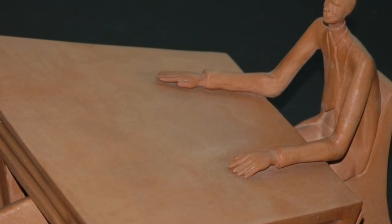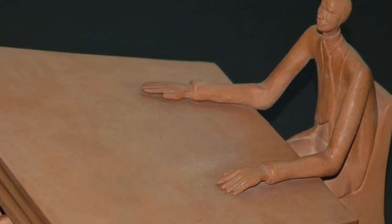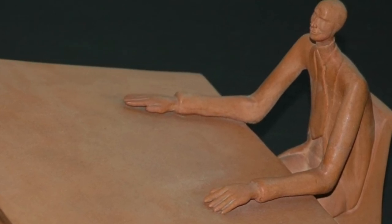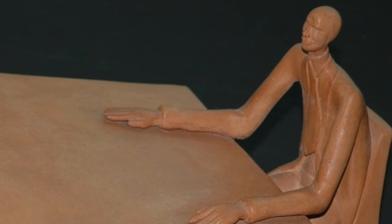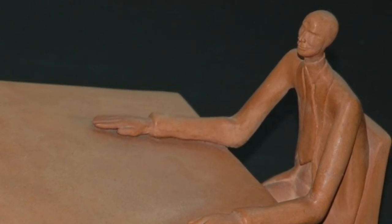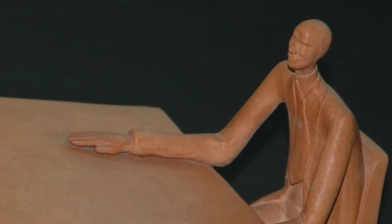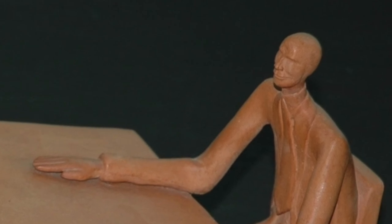All the adhesive from the neck fracture and tabletop were removed, though I have to assume that there are traces left in the porous structure of the terracotta. The head was joined to the neck using a stainless steel pin and a stable adhesive. If needed, this restoration can be reversed.